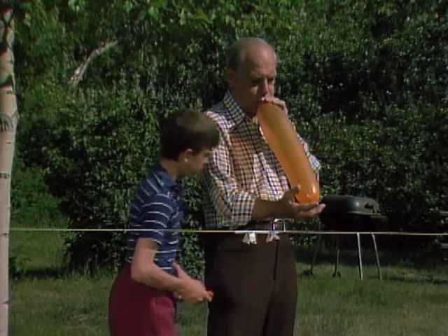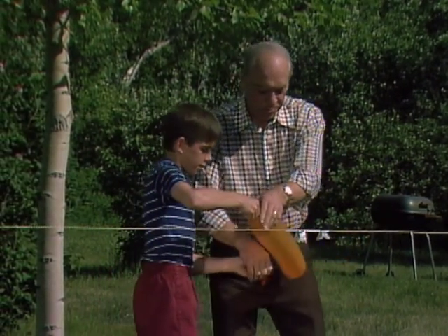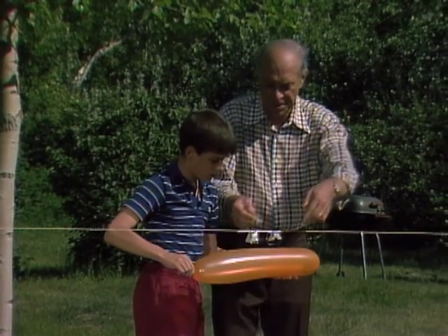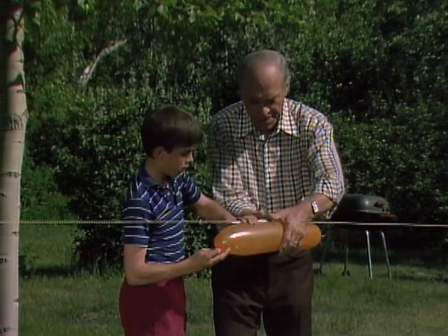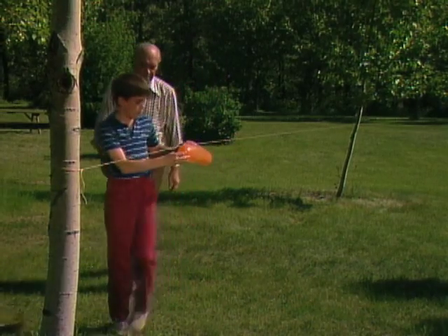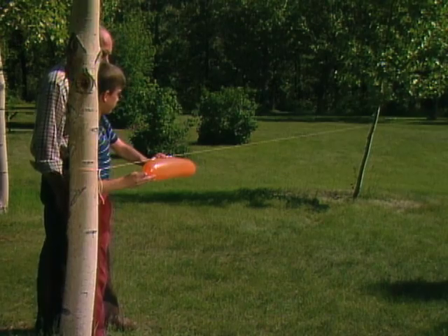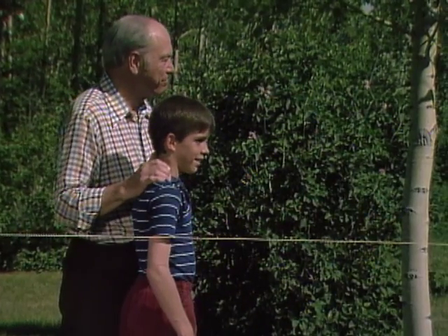There we go. Okay, there it is, it's all yours. All right, put it right there. Okay, now I'll take it back. Here we go. Wow, great. That was a good one.